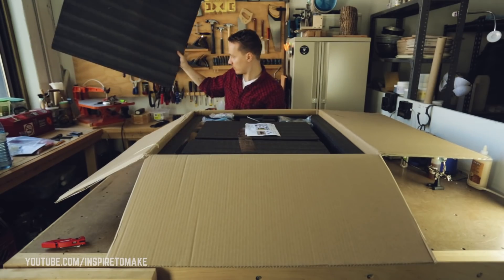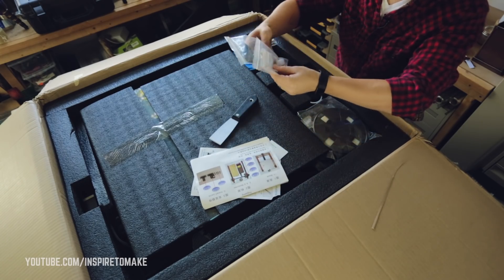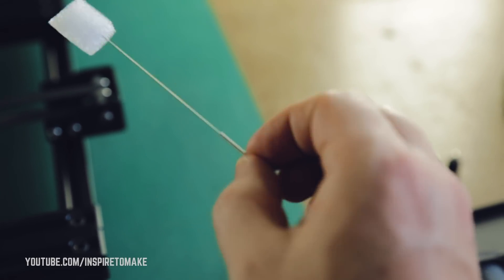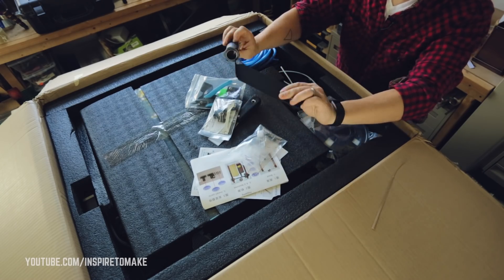Wow, this thing is ginormous. What I see so far: there are instructions, a spatula, more tools, a spool holder. I like how they included an acupuncture needle as a nozzle cleaner — I guess it's Chinese. Cool. Everything is in the box to start it. Nice.